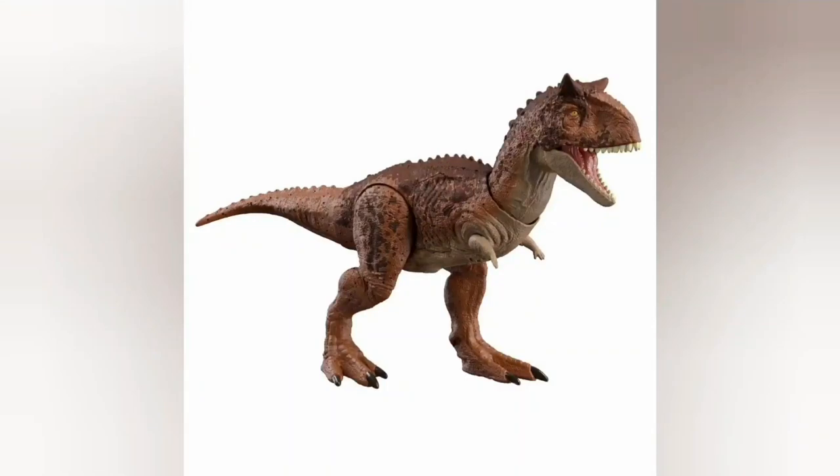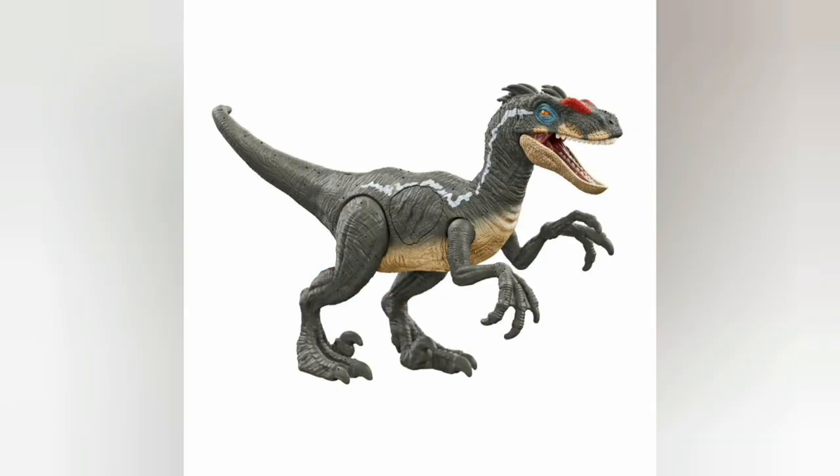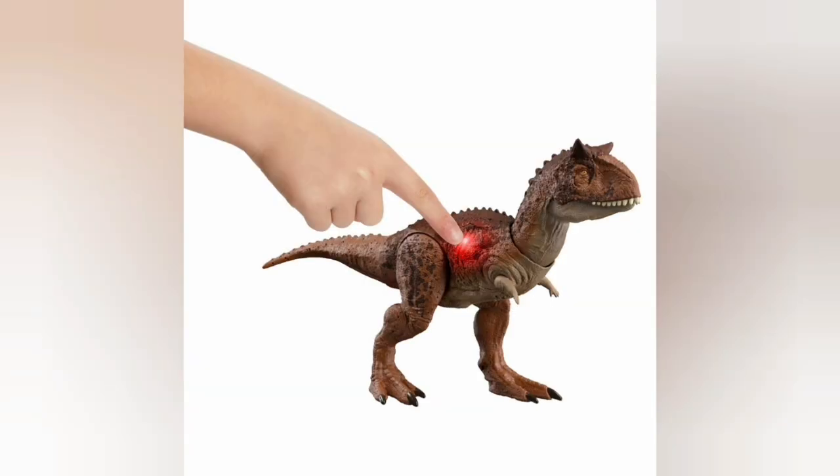Forgive me if I sound tired because it is 2 a.m. — pretty late — but we've got new images of two new toys: the battle damage Carnotaurus and the battle damage Highland Velociraptor, or the Jurassic Park 3 male Velociraptor, or whatever you want to call it.